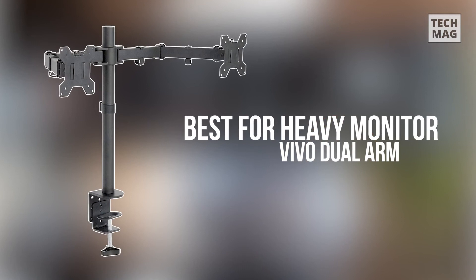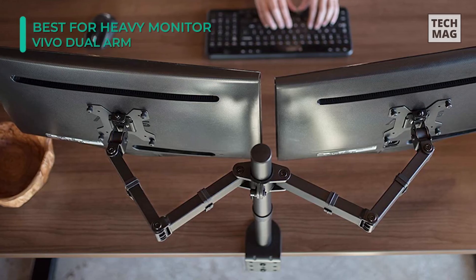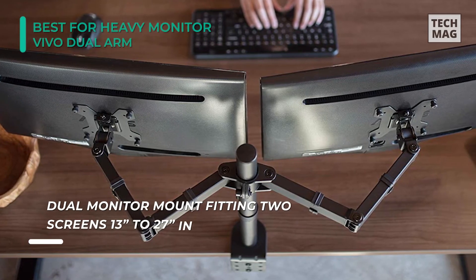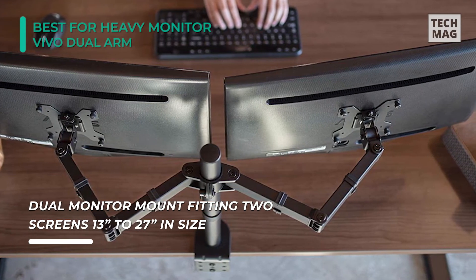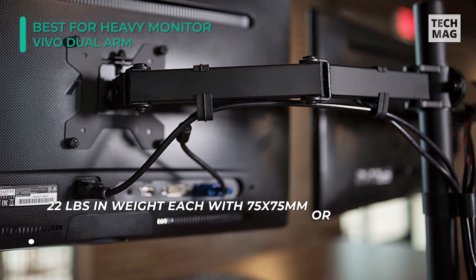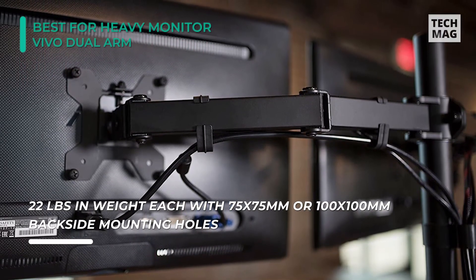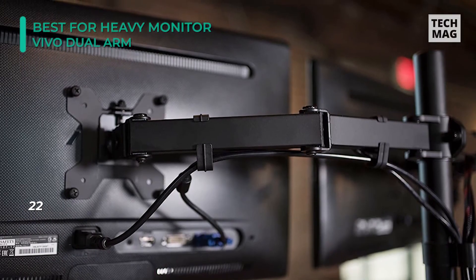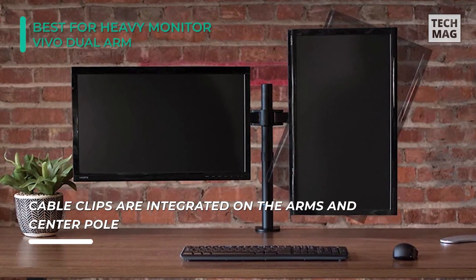If your monitor is particularly heavy, then the VEVO Dual Arm is for you because it has a weight capacity of 30 pounds. You can increase productivity and optimize viewing angles with a dual monitor mount from VEVO. Win back valuable desk space by elevating your monitors to a perfect viewing height with this high-grade steel stand, created for scratch resistance and security. The specially designed body of this mount is recognized for its holding capacity, and it's known for preserving a lot of space. The stand along with the arms are produced from steel, which makes it highly durable and sturdy.